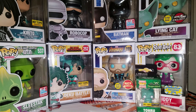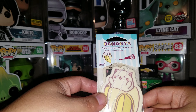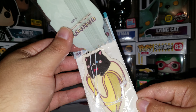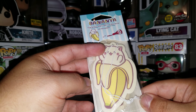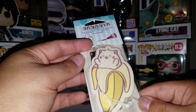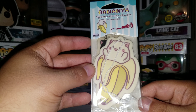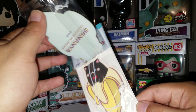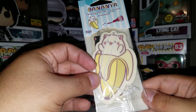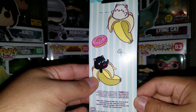Next are the Bananya Air Fresheners — you get two of them. Not sure if the smell is different. I don't want to take these out and smell them because I don't want my apartment smelling like air freshener. So you get these two Bananya Air Fresheners.